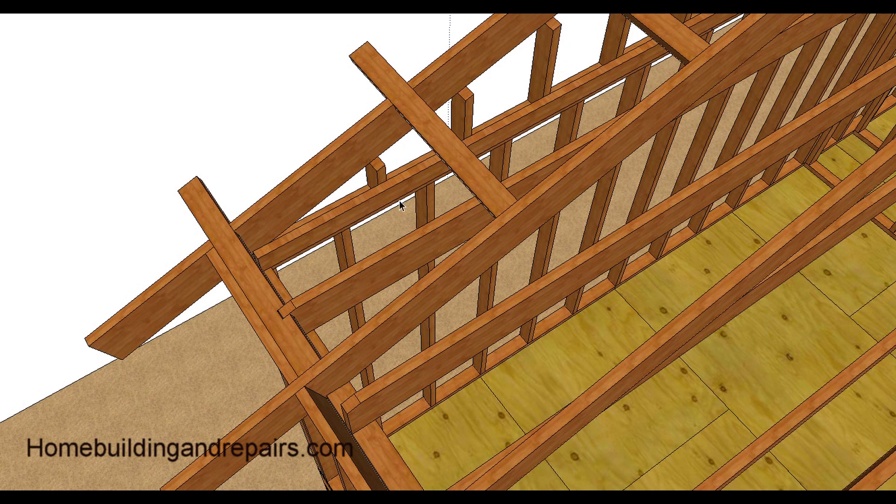I wanted to point out that you can use a smaller board here. If you have two-by-six or two-by-eight ceiling joists, you can simply nail a two-by-four up against the cripples or the gable studs. You don't need to use a full-size board there if you're looking to save a few dollars on your building cost.